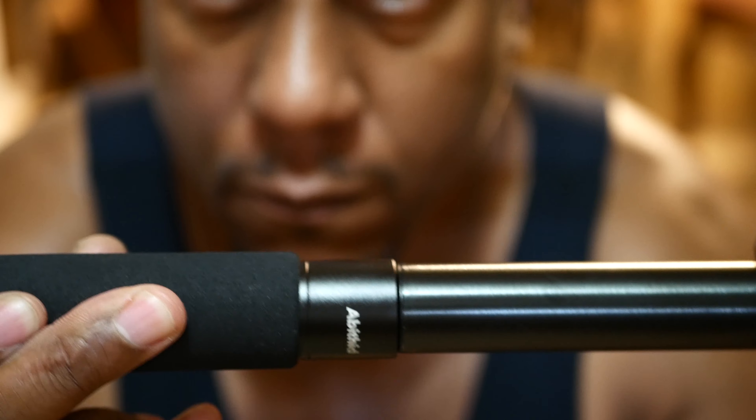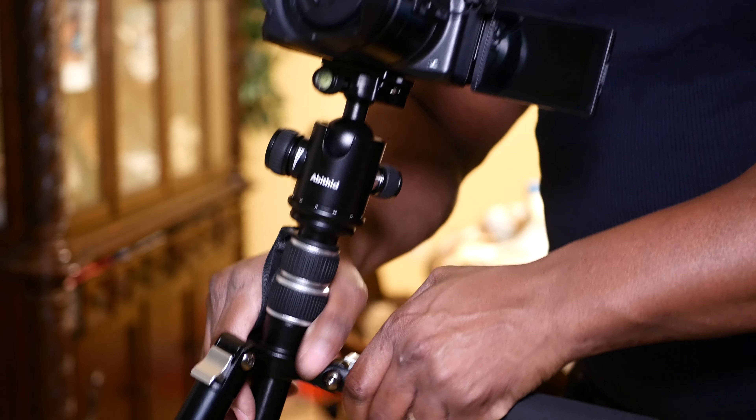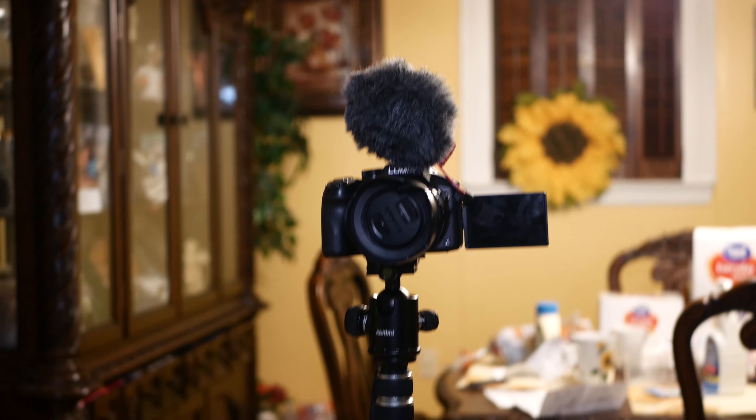Now the great thing about this tripod is that it can go from a tripod to a monopod. You slide the legs off, and then there's one particular leg on the tripod that you can unlock and screw into that center mount. The whole process is painless and easy. Why would you want a monopod? In my case, if I go to a football game, I want a nice steady shot but I can't bring a full tripod — so a monopod would be the way to go when I'm in the bleachers.